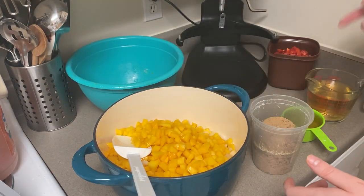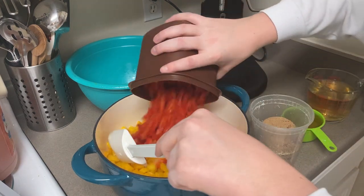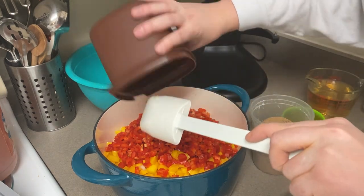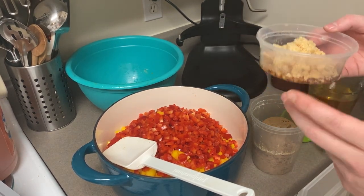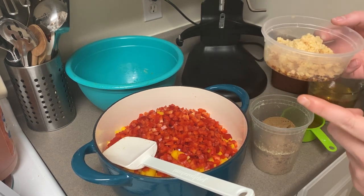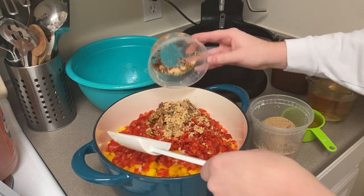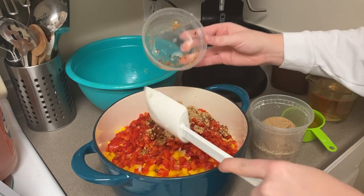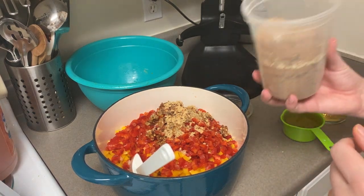In addition to that I'm going to add three cups of red bell pepper, making sure we don't leave anything behind. Then I'm going to add a teaspoon of crushed red pepper flakes, four teaspoons of chopped garlic, four teaspoons of chopped ginger, and then two cups of light brown sugar.